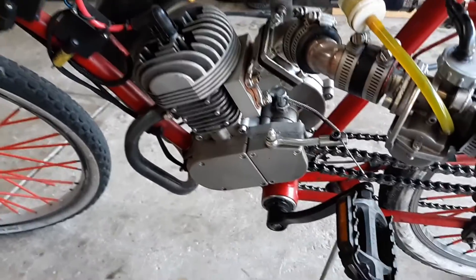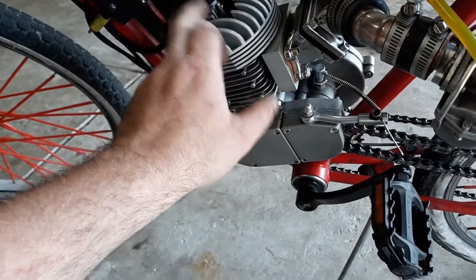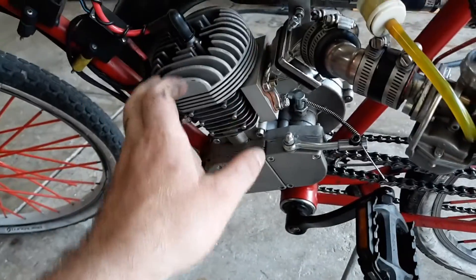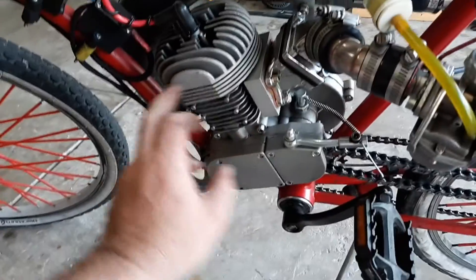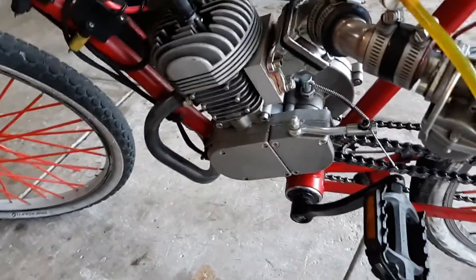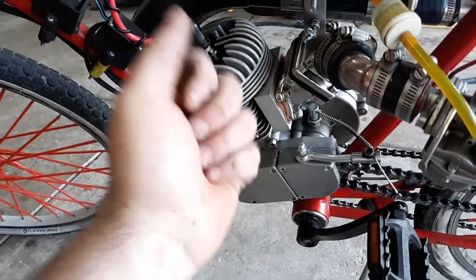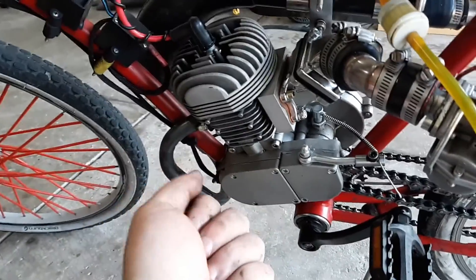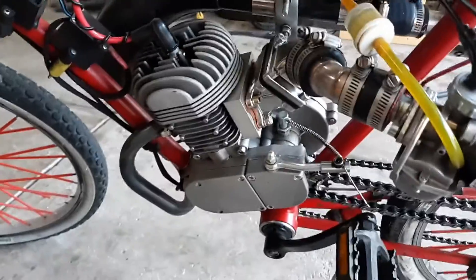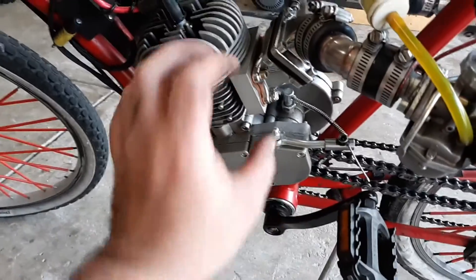I've got a video of the pulled plug coming up in a second. This is a number six NGK plug that I'm going to run in it now. I'm running the MZ65 clone pipe and a Dio reed. I had to do the reed window in the piston when I put this together, because I can't pull the rings after machining without having to break it all in again.